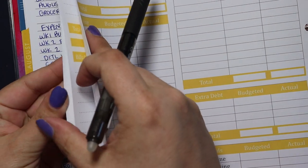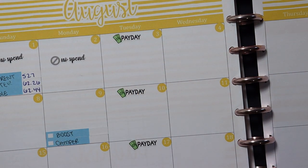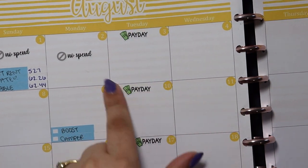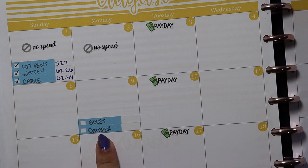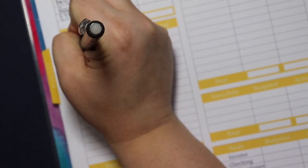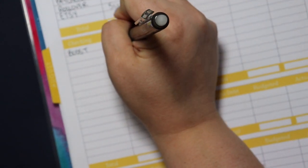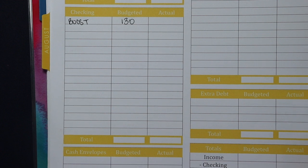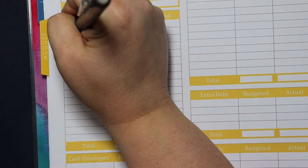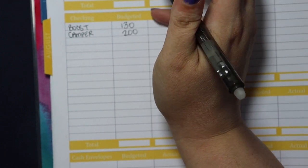I'm going to flip back to my August calendar to find any bills that fall within this pay period. We have just a couple: my Boost Mobile bill and my camper bill. Boost is our phone bill — we have four lines of unlimited talk, text, and data, and we pay $130 a month. It's a great deal; we've had Boost Mobile for years. Our camper payment is $200 a month. So that takes care of that.